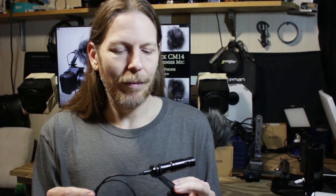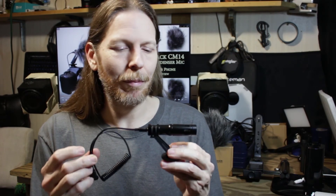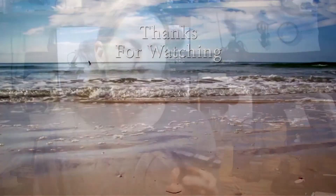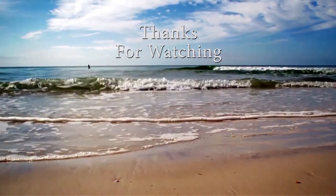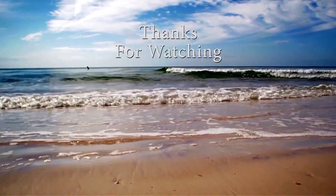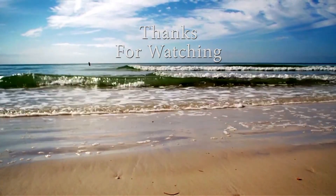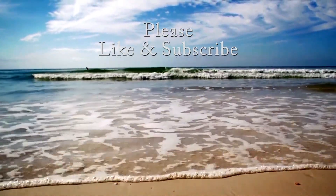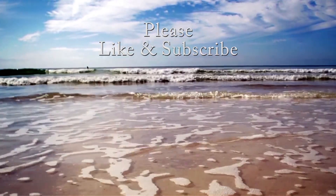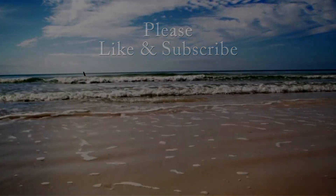There will be a link in the description that will take you straight to Amazon where you can pick this up for yourself. Let's go. Thank you.